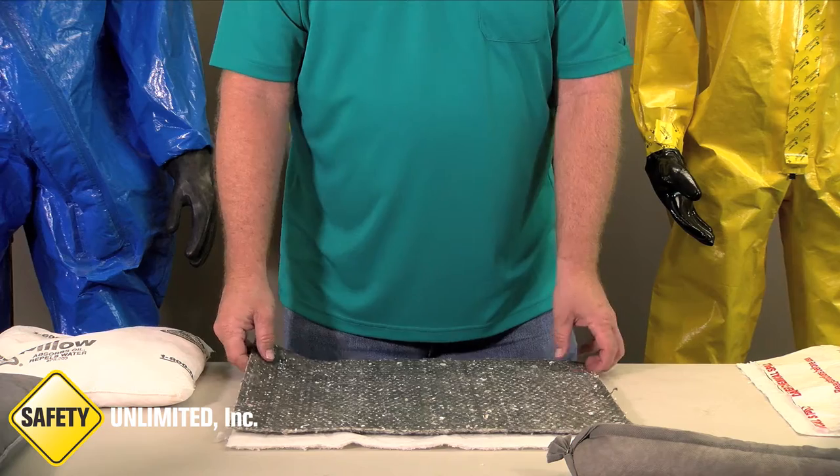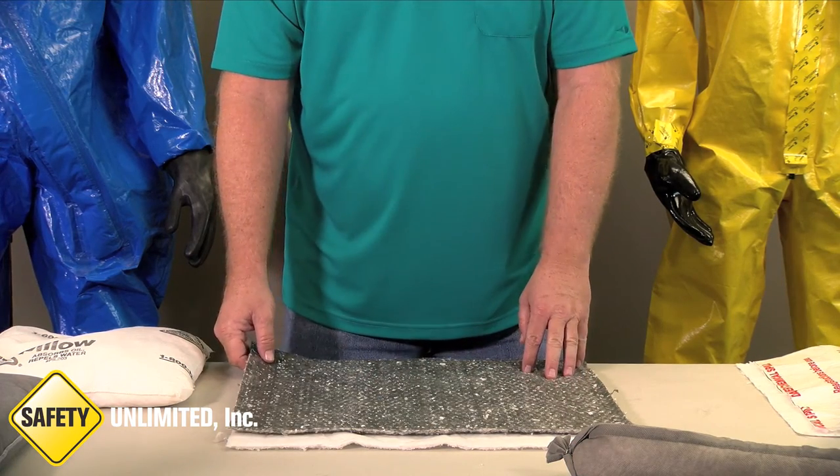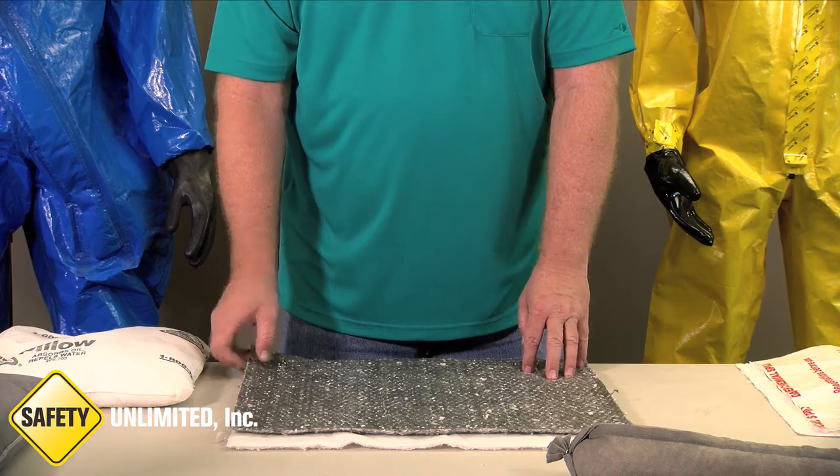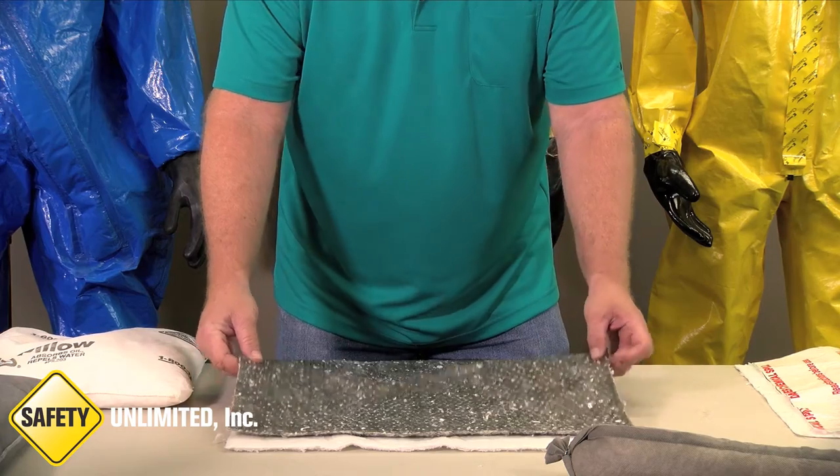Once you take these out of their original packaging, it may be hard to tell what they are used for. Not all of them have instructions written on them, but if you know the smooth side typically goes up and the absorbent side goes down, that will help.